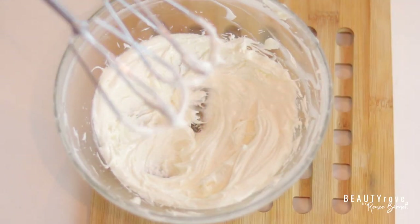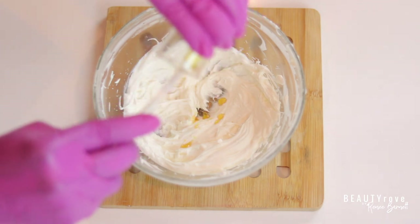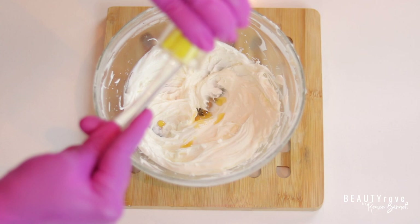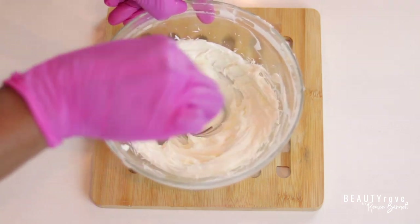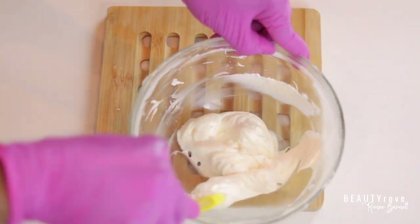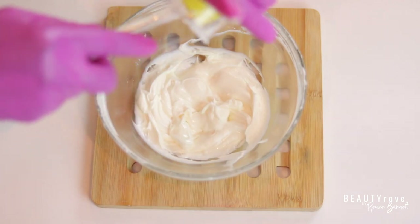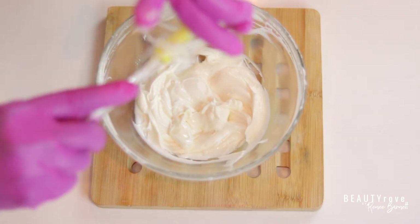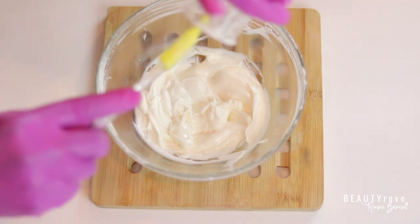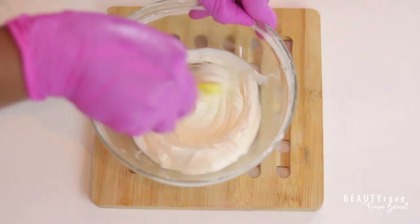Now I'm going to add in my antioxidant — for that I'm going to be using vitamin E. Once I get it all out of my little beaker I'm just going to give it another stir. Next I'm going to add in my preservative. I'm using Germall Plus, but please feel free to use whatever preservative works best for you. It's best to follow the instructions on the preservative bottle, which will tell you the percentage you should be using.